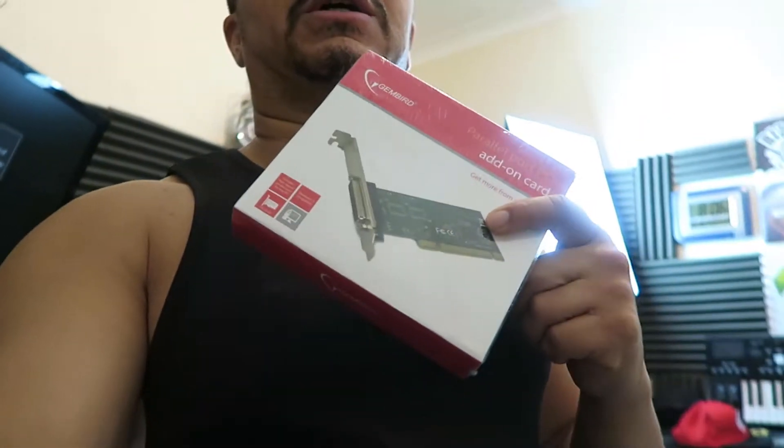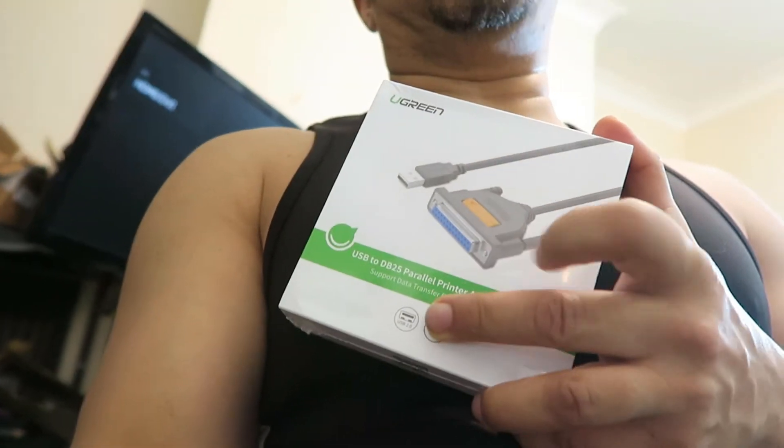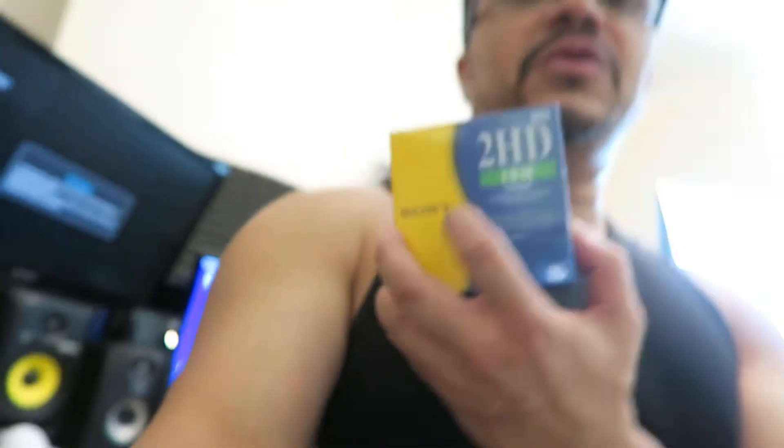Inside I've got a parallel port so I can connect to my iomega zip drive. I got a new floppy drive for my Atari, a USB to parallel cable — which is pretty interesting, I'm going to try connecting up my zip drive to it to see if it works — and some new floppies for writing onto disk.